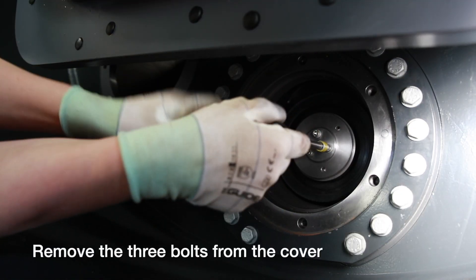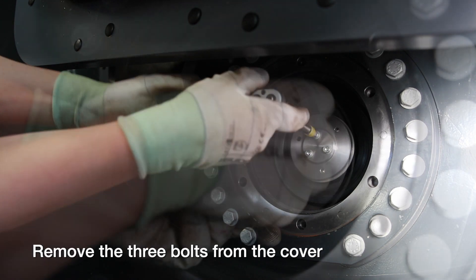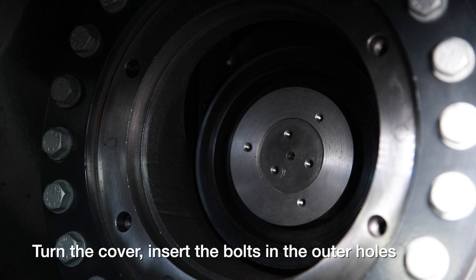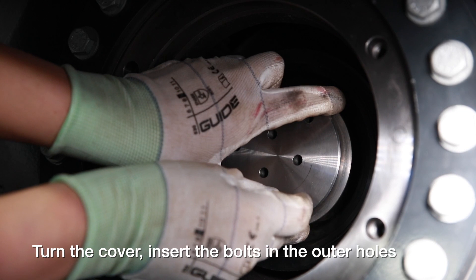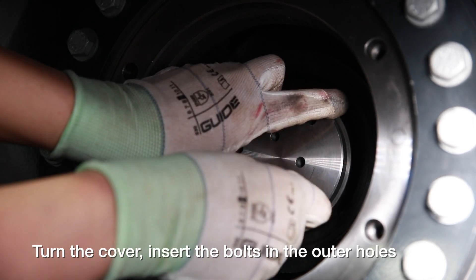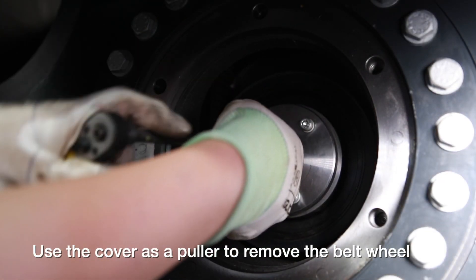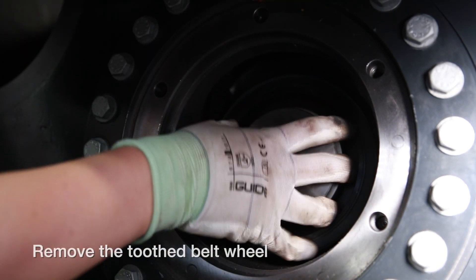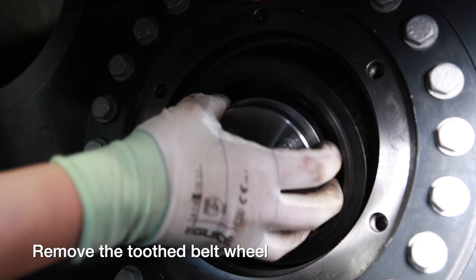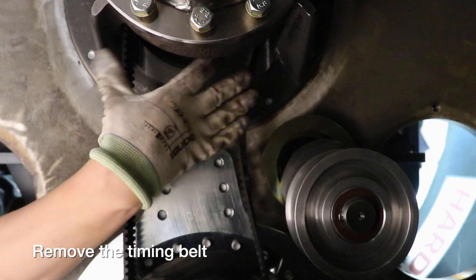Remove the three bolts from the cover. Turn the cover, insert the bolts, and use it as a puller to remove the belt wheel from the conic shaft. Remove the timing belt.